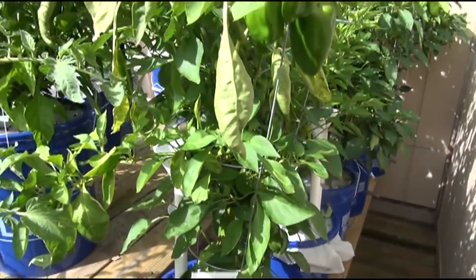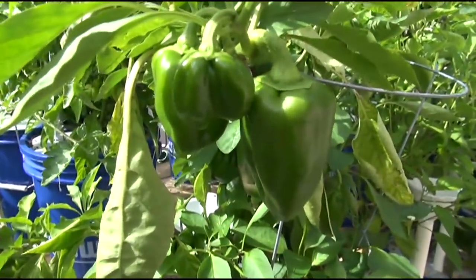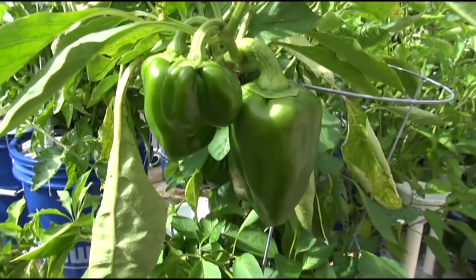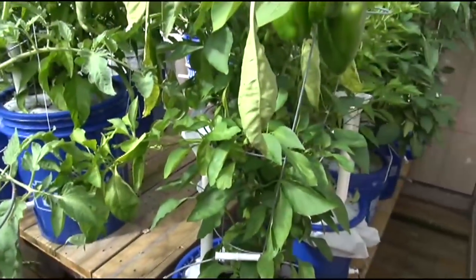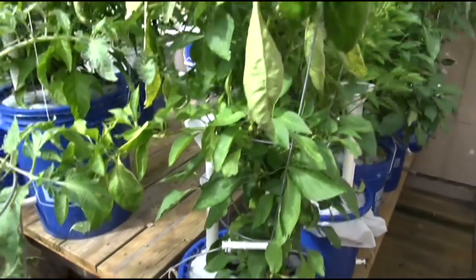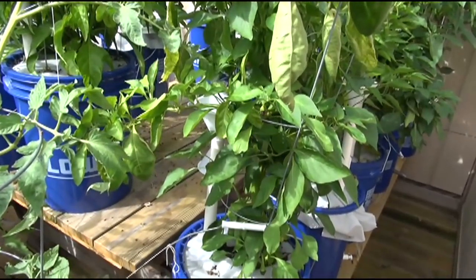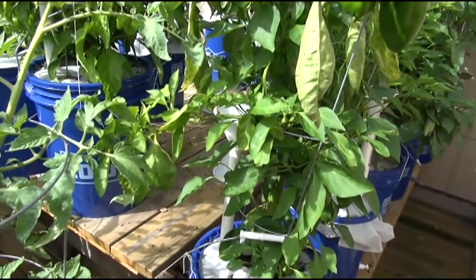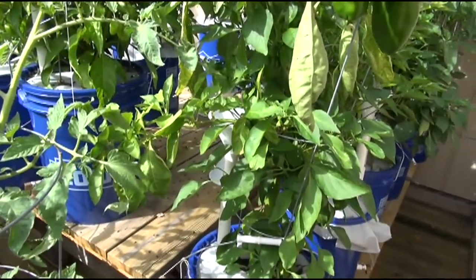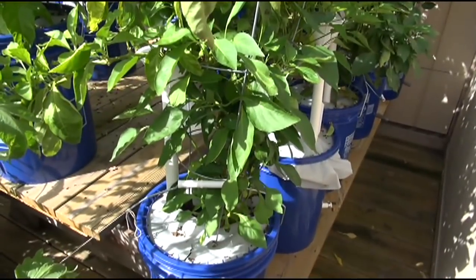A number of peppers will end up with blossom end rot on this no matter what you do. In this particular case, I didn't water for like two or three days and this plant, if it doesn't get its water and starts to dry a little bit - it's not soaked and the conditions just aren't right - all these peppers will get blossom end rot on them.